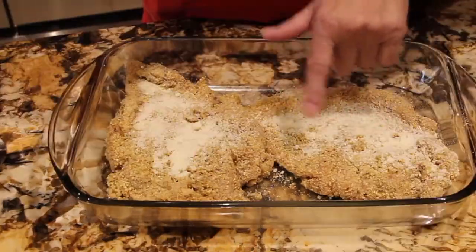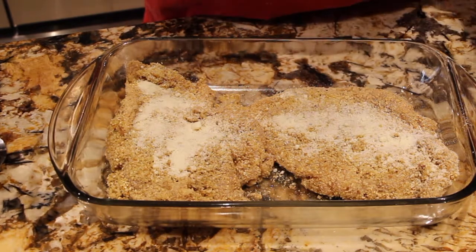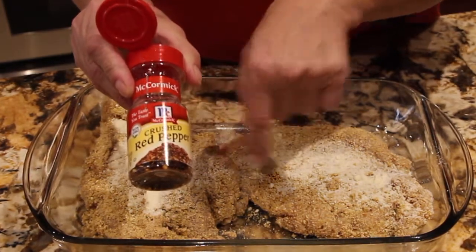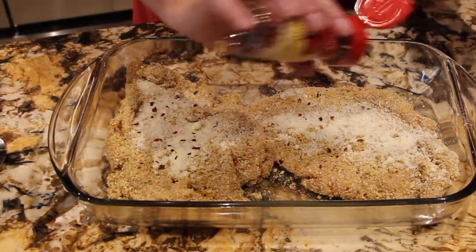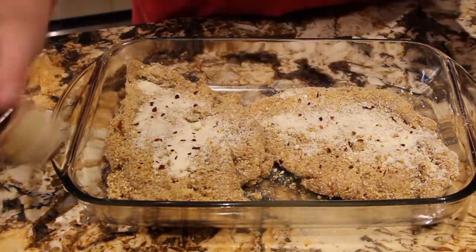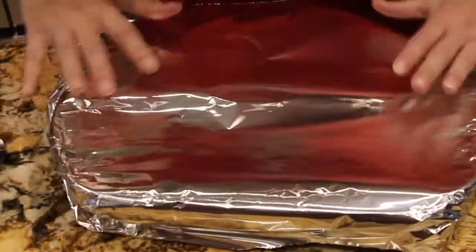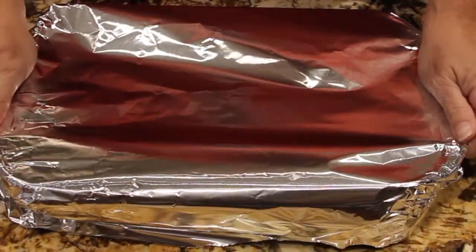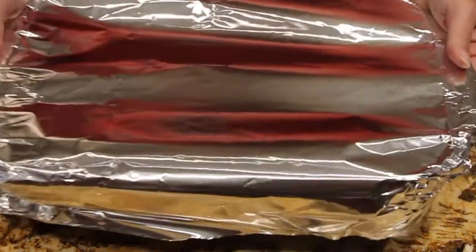Then I salt and peppered each chicken breast and put a little bit of Parmesan cheese on top. On top of that, I'll put some crushed red pepper on top of each chicken breast. Now I have some aluminum foil. I'll place it in my 350 degree oven for about 30 minutes or until my chicken is fully cooked. So into the oven it goes.